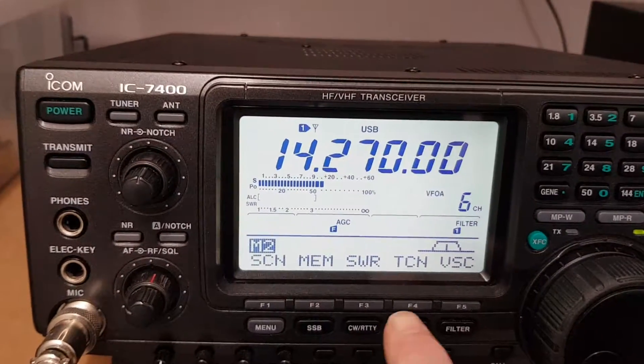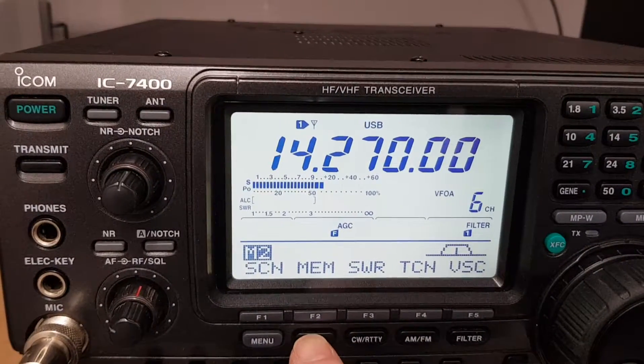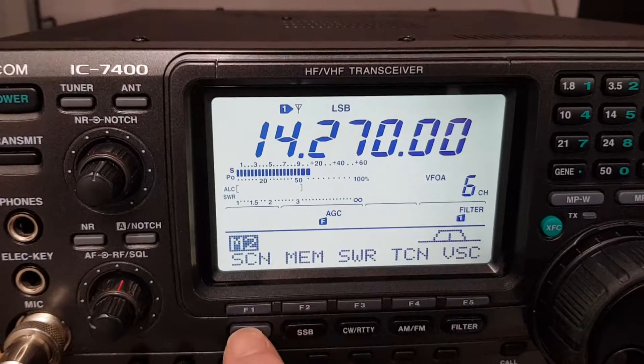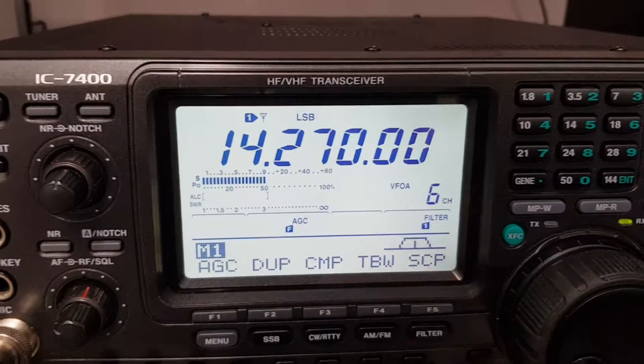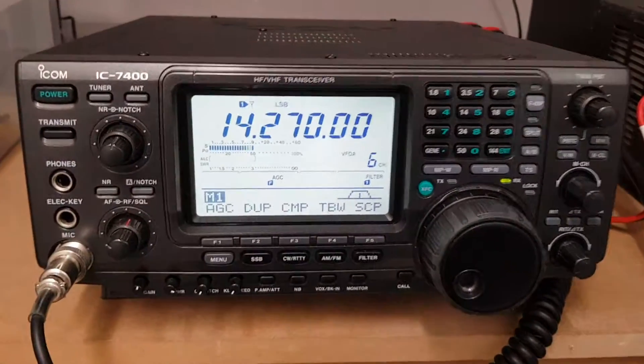And you've got your different modes — so you've got your AM, your FM, your SSB, upper sideband, lower sideband of course. And then you've got many different menu options in there. So that's it — I'll post this up for you.